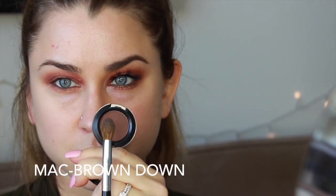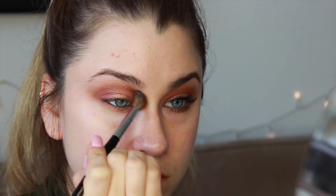Moving on to a dark matte brown color in just a tapered blending brush, you're going to want to blend out the edges of that eyeshadow we already put down. It's just going to smoke it out a little bit and soften up everything. Then going back to our eyeliner in Teddy, we're just going to be kind of messily lining the upper lash line to add a little bit more smokiness and definition to the lashes.